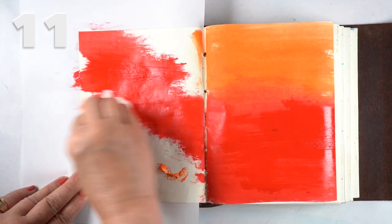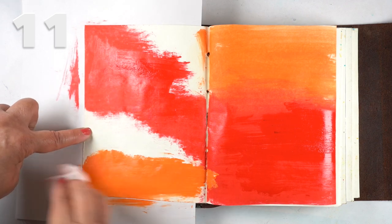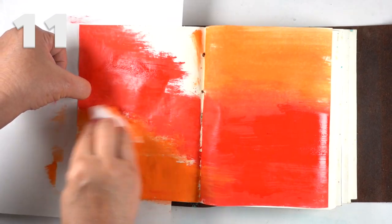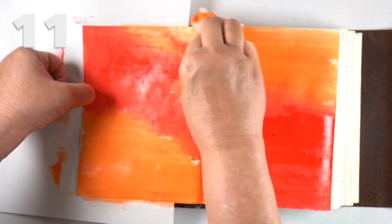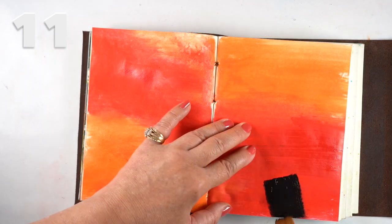I wanted to flip it around and have the red at the top and the orange at the bottom on the other one, kind of joining them in the middle so they look like one unified thing. I had to use a new baby wipe so the red would stay in the red section, and then go back to orange and fill in the rest. It came out cool, but it felt like it needed an anchor.